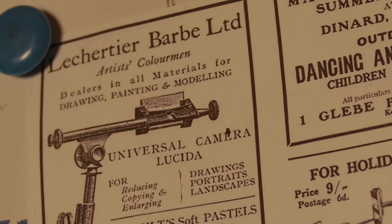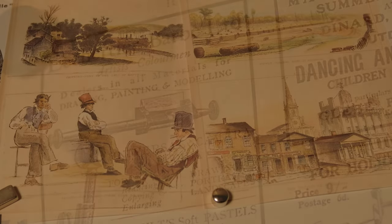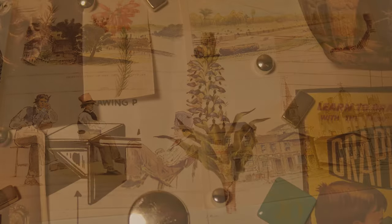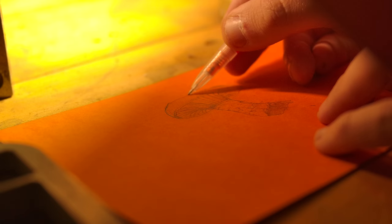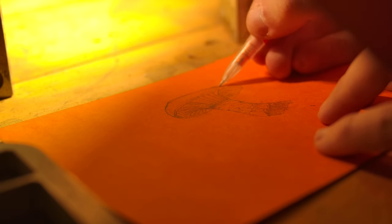Camera Lucida is a centuries-old drawing tool used to capture lifelike images before the invention of photography. Peering through a Camera Lucida, you will see a ghost image of your subject over your drawing surface, allowing even an unskilled user the ability to note down what they are witnessing.